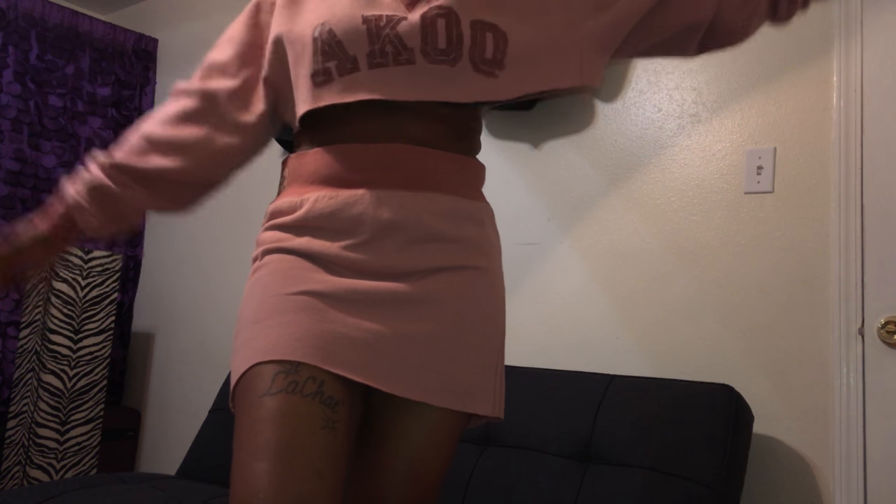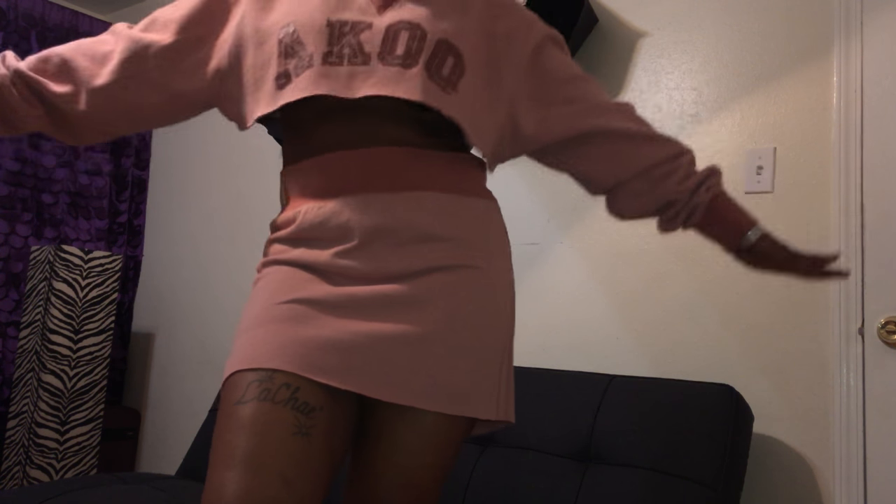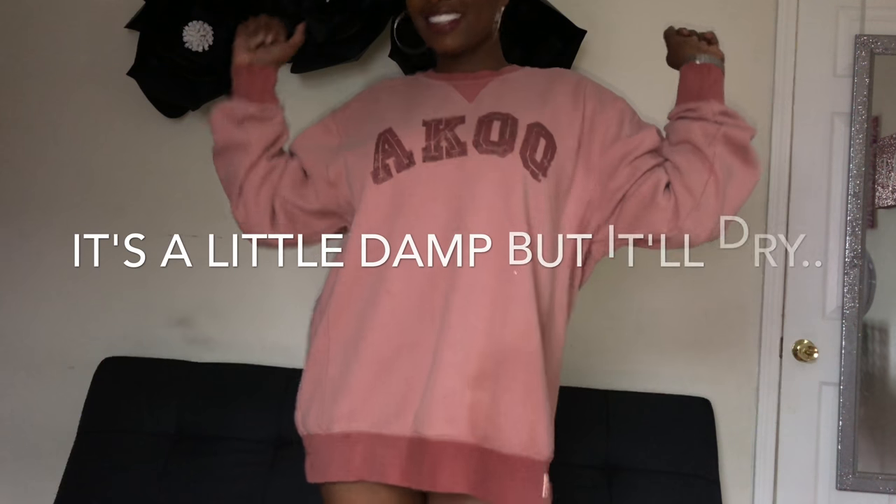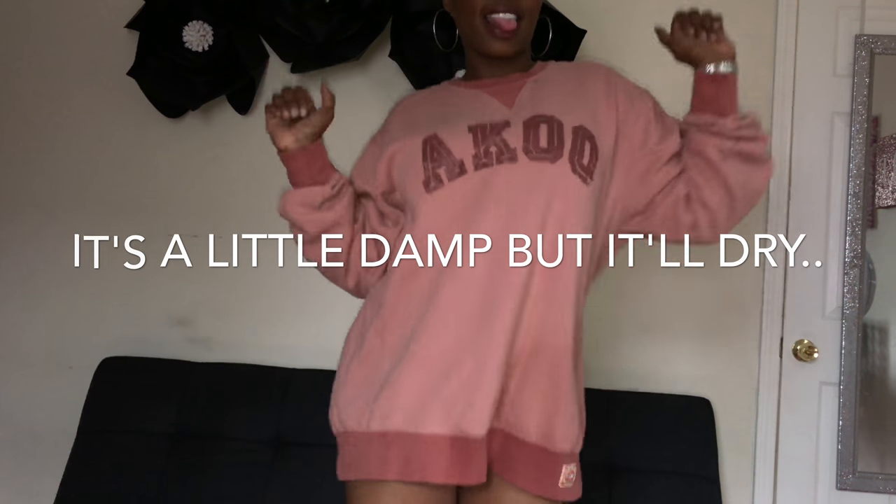What's up YouTube? It's your girl Shade Beauty. I'm going to show you guys how I made this two-piece crop top and skirt out of this sweater. All of the items will be listed in the description bar so just check there for them. And let's just get right into it.